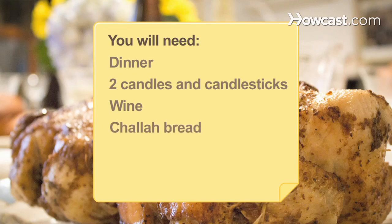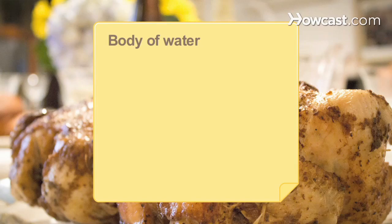You will need a dinner, two candles and candlesticks, kosher wine, a large round challah bread, sliced apples, honey, and a flowing body of water.